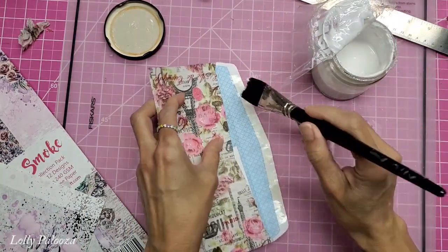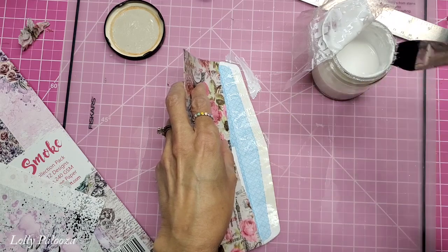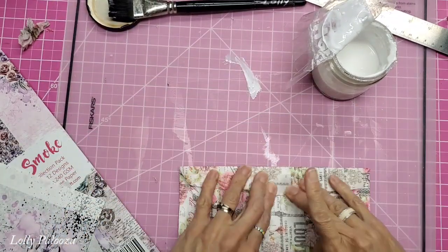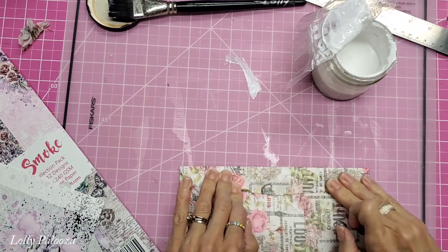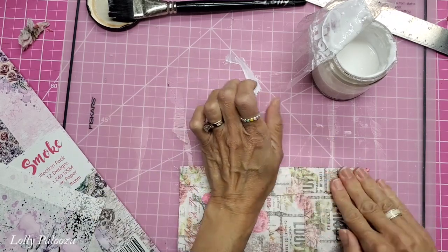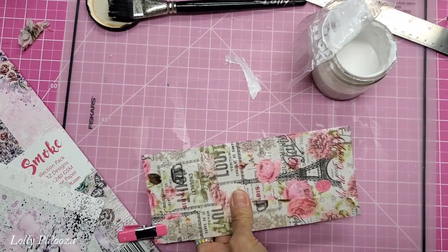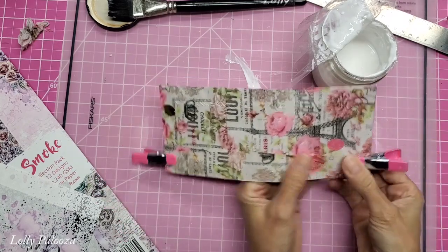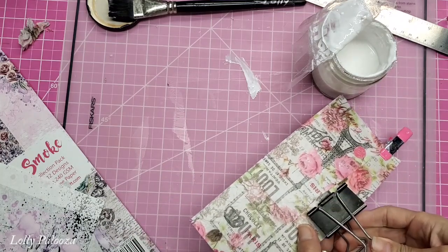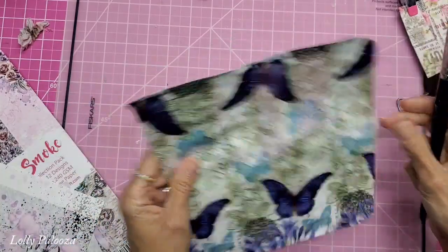I coat the entire flap — it already has the original gum seal but I'm not going to lick it. I fold the flap over and clamp it on both sides. It takes Mod Podge a while to hold, so I'm using large binder clips to keep it together. I did the same thing to the second one as well.